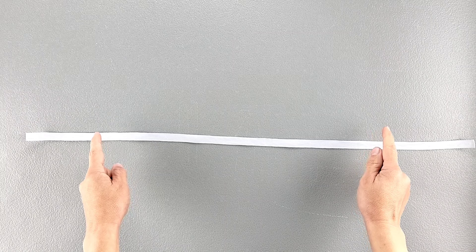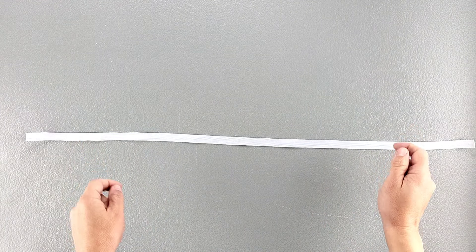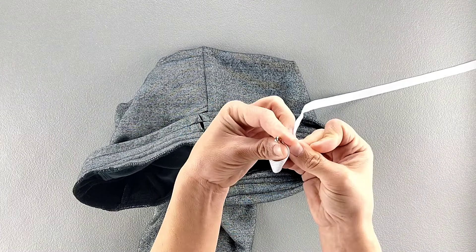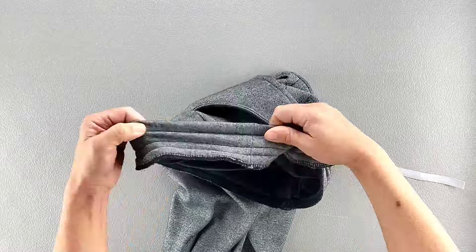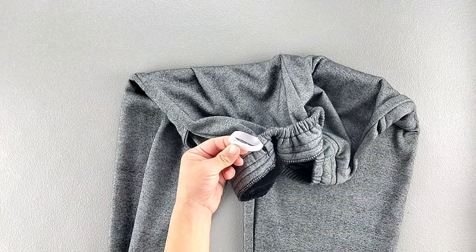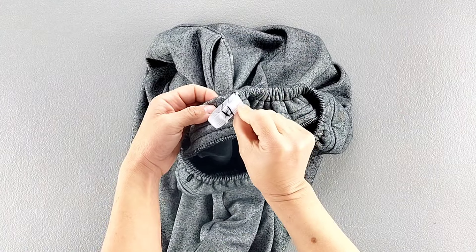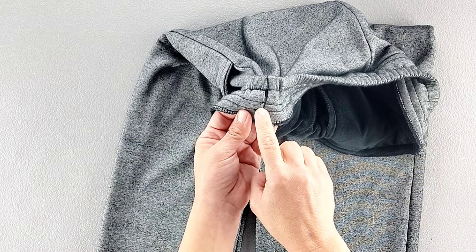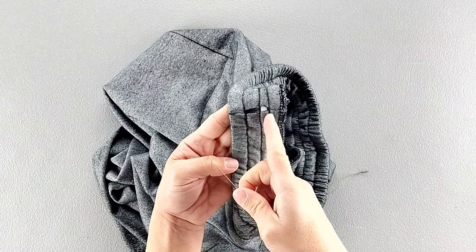Cut two pieces of 1/2 inch wide elastic to the length of your waist plus 1 inch — my waist measurement is 25 inches so I've cut my elastic to 26 inches. Here is the inside of the waistband at the openings left in the stitching. Place a safety pin to one short edge of the elastic and draw the elastic through the topmost casing. Once the elastic comes out the other side, overlap the edges by about half an inch, pin in place, and stitch back and forth a few times to secure. Pull that elastic entirely into the casing. Repeat all steps to lace the remaining elastic through the bottommost casing opening, sew those elastic ends together, then pull this elastic through the casing. Slip stitch closed those gaps in the waistline stitching.